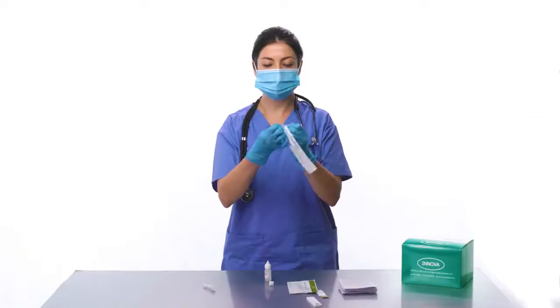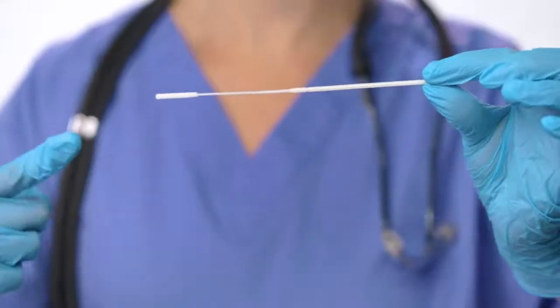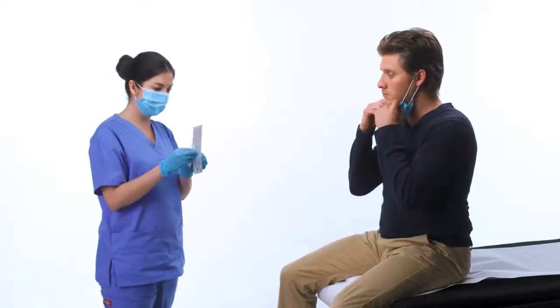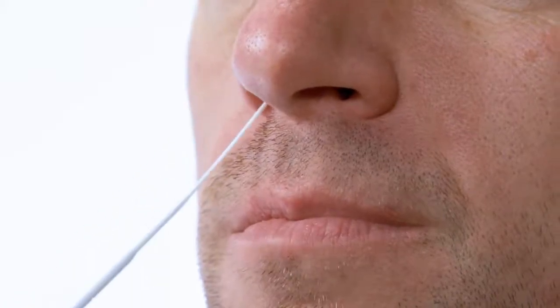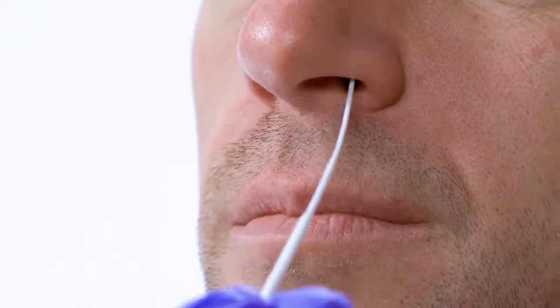Remove the extraction swab from its packaging, being careful not to touch the head of the swab with your finger or any other surfaces. Insert the swab about one inch into the nostril and roll it around, making 10 complete circles around the interior of the nostril. Repeat the process in the other nostril, making sure that you swab both nostrils thoroughly.